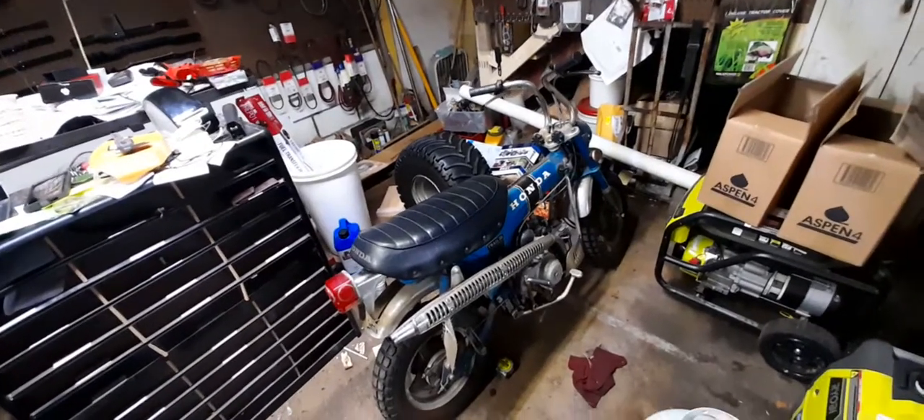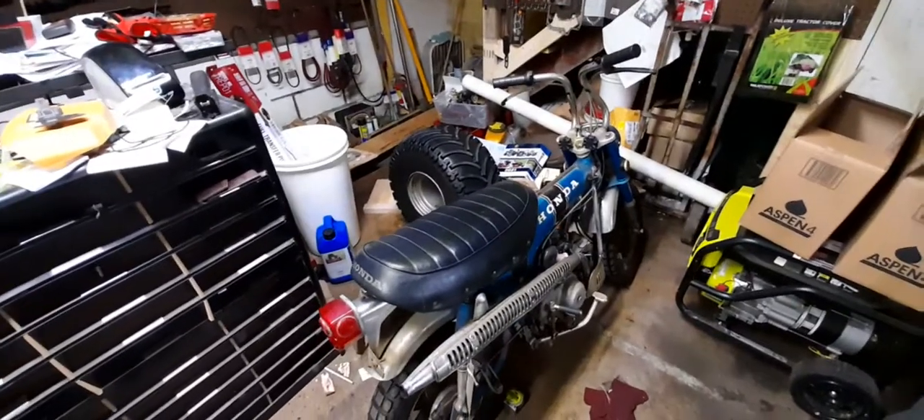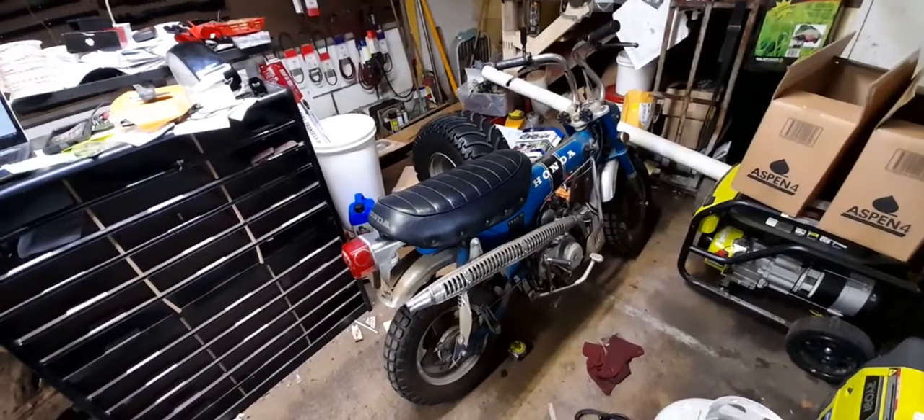His brother also burned his leg on that exhaust — that's probably a classic part of every father's story with anything of this nature. Either way, I'm excited to share this video with the customer. I'm sure he's going to be more than excited to see that his dad's awesome Trail 70 is a beautiful piece.